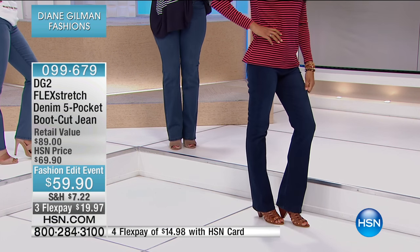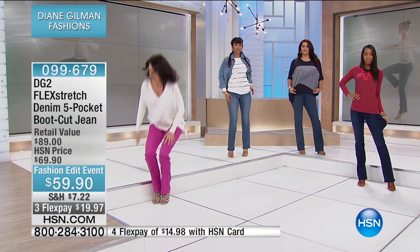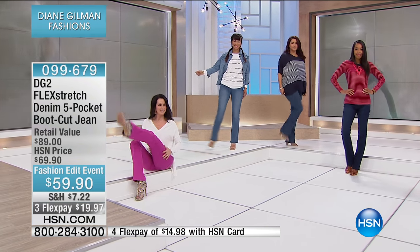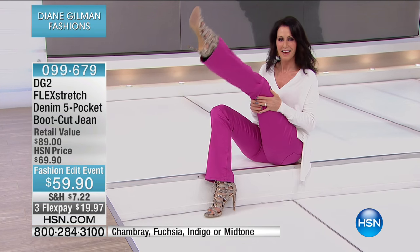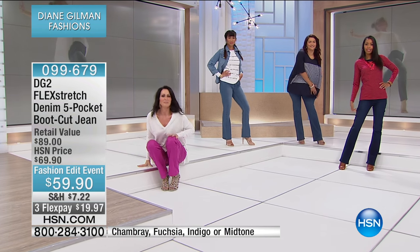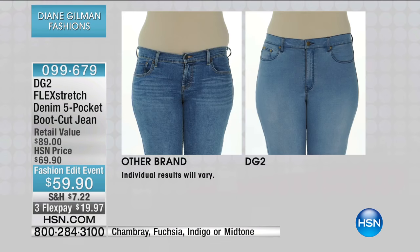These are heaven to wear. Not only are they heaven to wear, but if you do have those tone issues — which we all do on our legs, our thighs, and quite frankly even on our knees — this will take up the slack. This will reshape you. We're going to show you some before and afters that really tell the story, because this is such an incredible and easy way to look great.